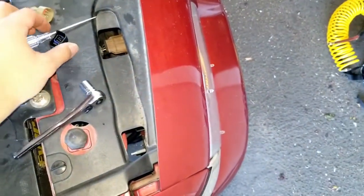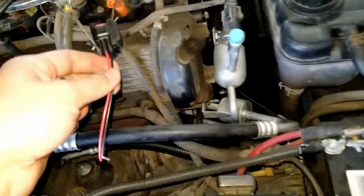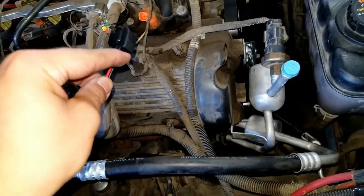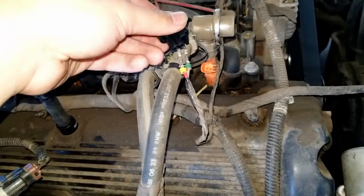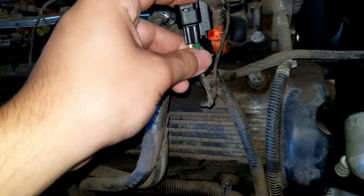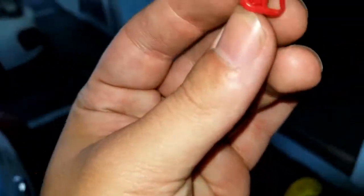Once the pins are out, take your new connector. Just to double-check orientation: the negative wire is the smaller wire and goes on the pin latch side. I'm basically going to push these pins in and make sure they seat all the way in, then replace that locking tab.